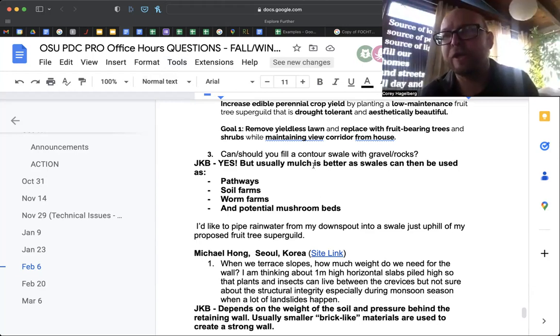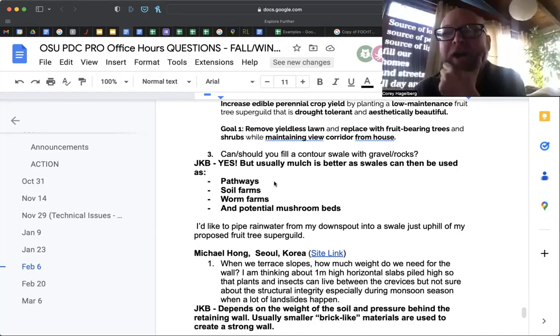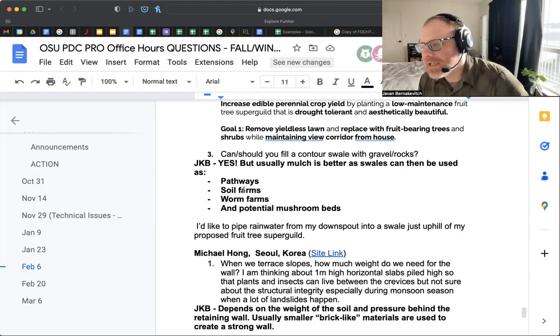A quick question came up about the earthworms mentioned earlier: in this area, earthworms are technically not native because of the glaciers that came down and created the Great Lakes — though there are still earthworms everywhere. Are there any thoughts on the invasive issue of using earthworms that are technically non-native? This gets into the question of invasive, native, non-native, naturalized — a whole conversation. Dow Ryan put together a great book on invasive species, really examining the philosophy and the back and forth.